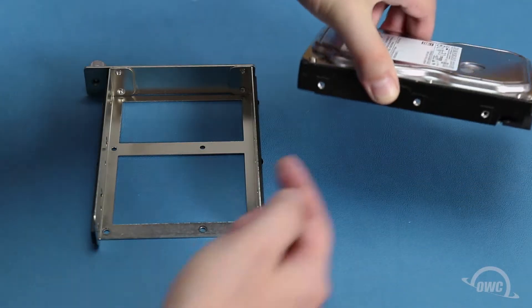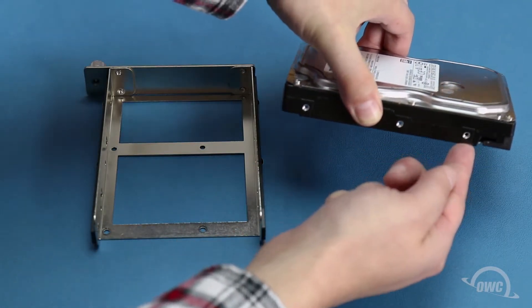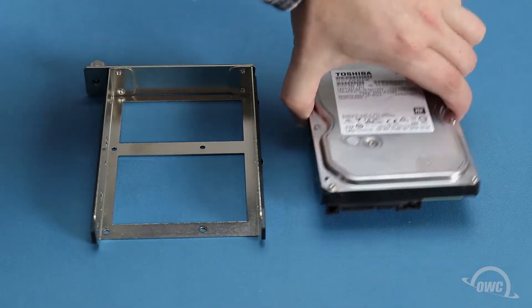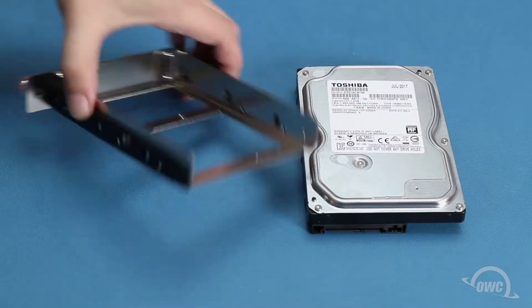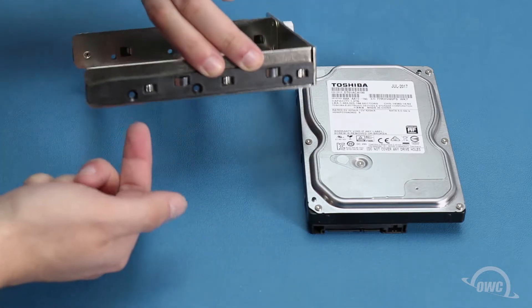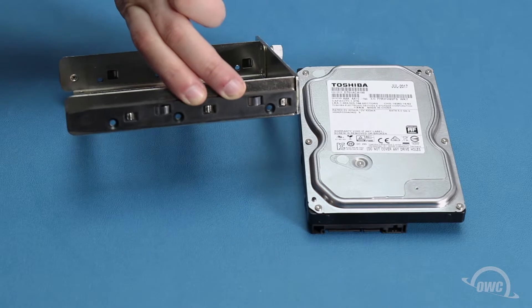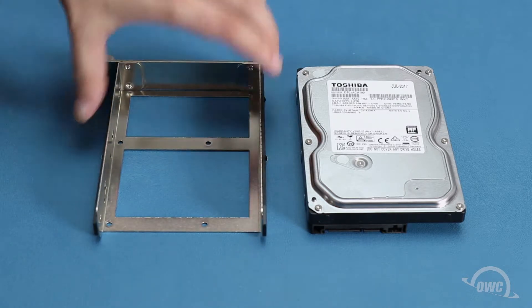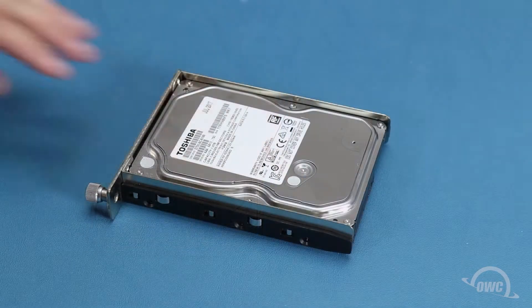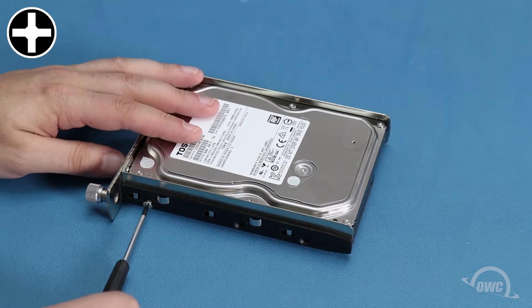For three and a half inch drives, there are a total of six screw holes, three on each side. These will line up with the six holes on the side of the tray. Set the drive into the tray, then secure it with six of the slightly thicker hard drive screws included with the Thunder Bay.